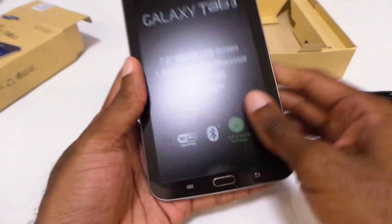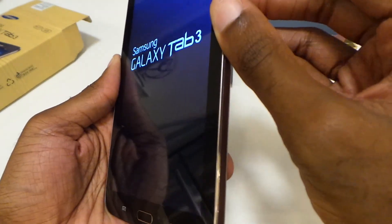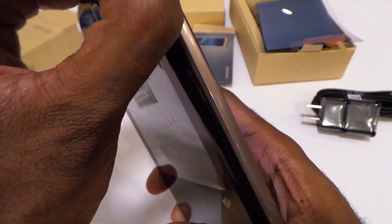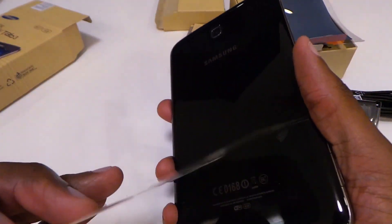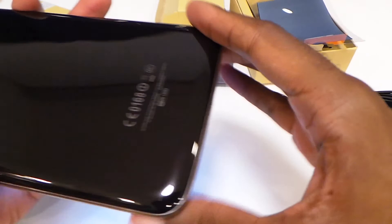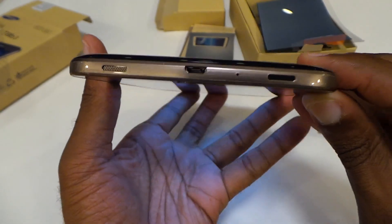Here's the tab itself — let's go ahead and take that protective film off and get it powered up. There we go — the Galaxy Tab 3. I actually like this colorway. We've pretty much been seeing blue, black, and white a lot, so now they're switching it up with a new colorway, and I definitely like what they've done here. It's kind of hard to show on camera, but it looks more black on the back, and then as you can see on the trim, it is the bronze color — very nice.